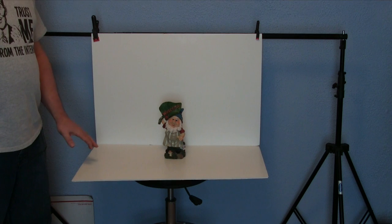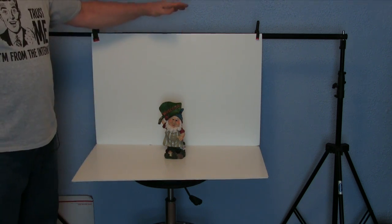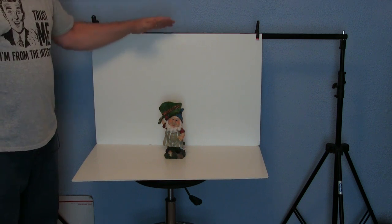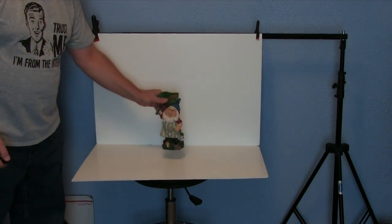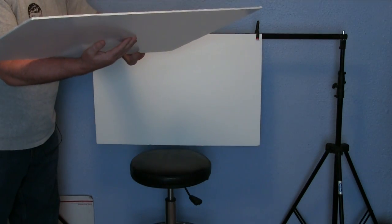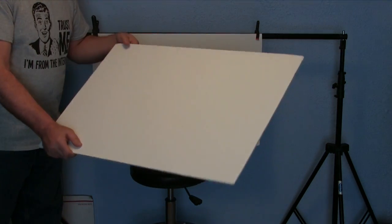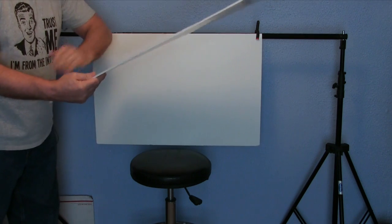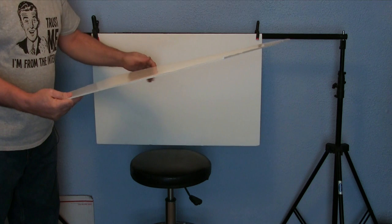Let's go ahead and start by looking at my little product stand that I set up. It doesn't have to be elaborate, and I'll tell you the cost as we go through. Let me reverse into camera mode and get a close-up view of the shooting area. So I've been getting questions about how do I take a product picture for eBay — the product area is very easy to set up.